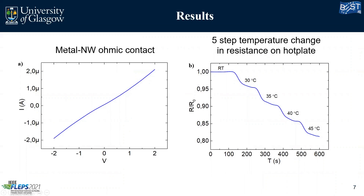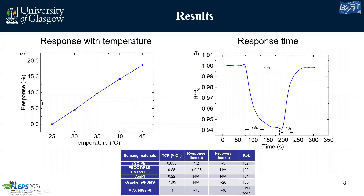Some results: on the left side you can see the metal-nanowire ohmic contacts — having a good ohmic contact is really important for the performance of our device. To test the temperature response of our sensor, we placed it on a glass slide on a hot plate. Every two minutes we increased the hot plate temperature by five degrees, and you can see a good linear response in the change in resistance. We have approximately 20% response over 20 degrees Celsius, which leads to a 1% change per degree Celsius — a very good value, comparable to state-of-the-art sensors. The response time from room temperature to 30 degrees was 73 seconds, and recovery was 40 seconds.